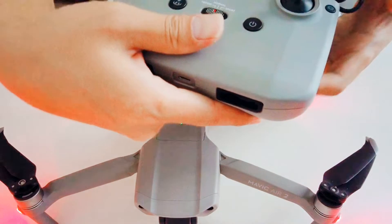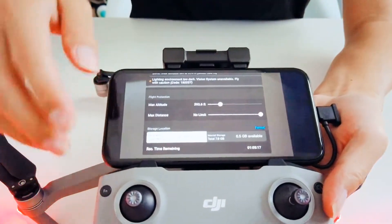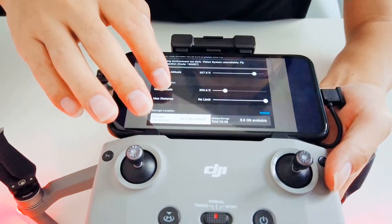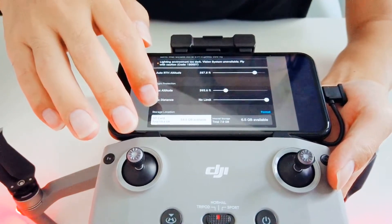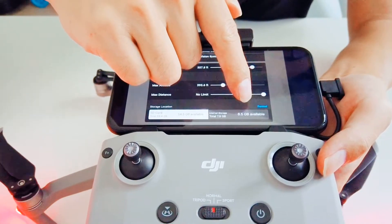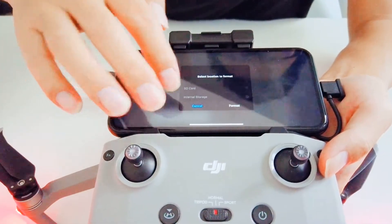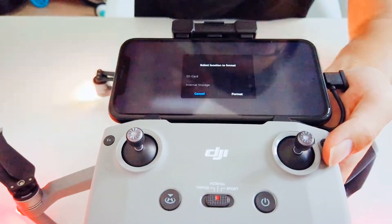Push it like this so you'll get a better view. Here you'll see the storage location, and on the right side you can see the format bar. Tap on the format button and follow the instructions to finish the process.